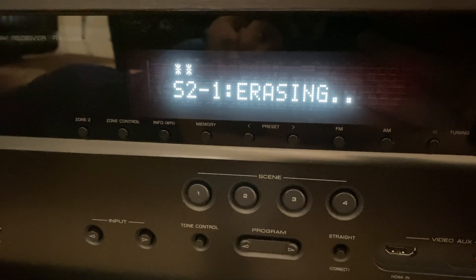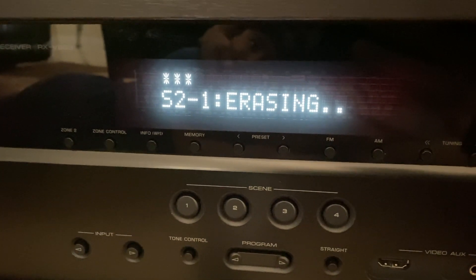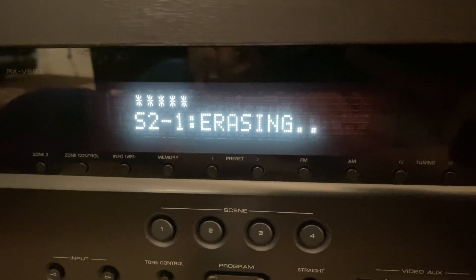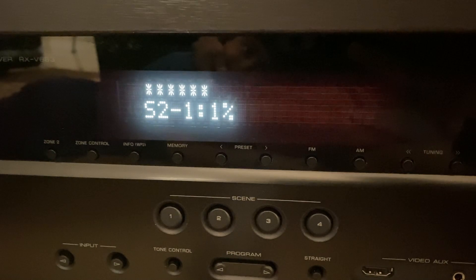So now it says erasing, and I think it's erasing the current firmware and then installing the new one. So we'll just wait for it to finish.